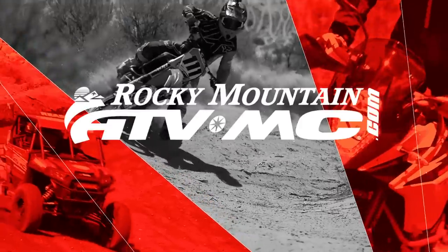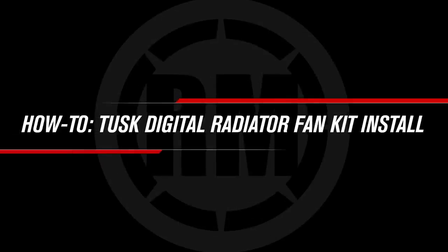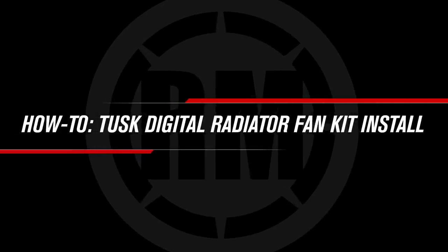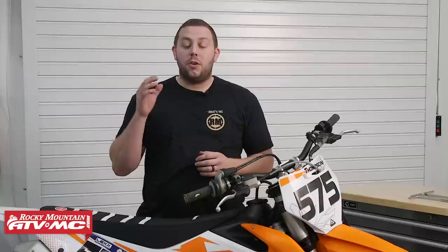Chance here with Rocky Mountain, here to show you the install of the Tusk Digital Radiator Fan Kit on this KTM 350SXF. The Tusk Digital Radiator Fan Kit is going to mount to the back of our radiator and allow us to run cooler engine operating temperatures during extreme conditions. This install is for 17 and newer KTM and Husqvarna models, but be sure and check out your instructions before your install.